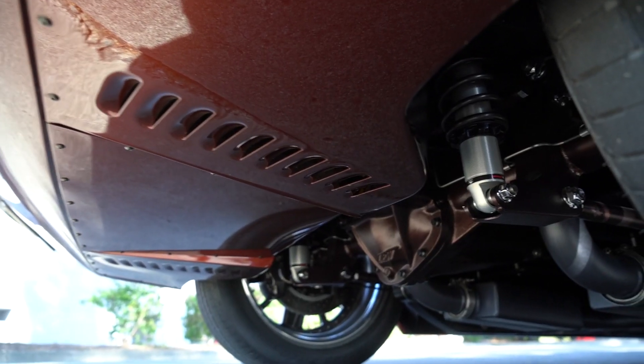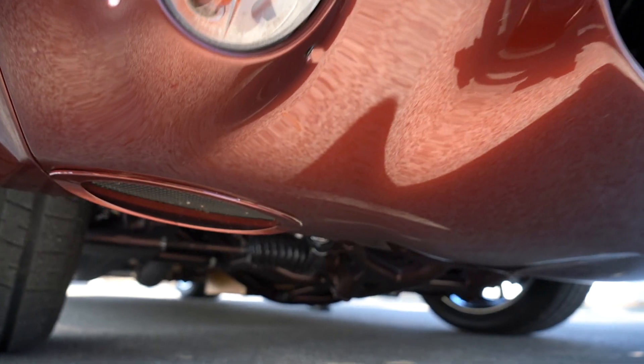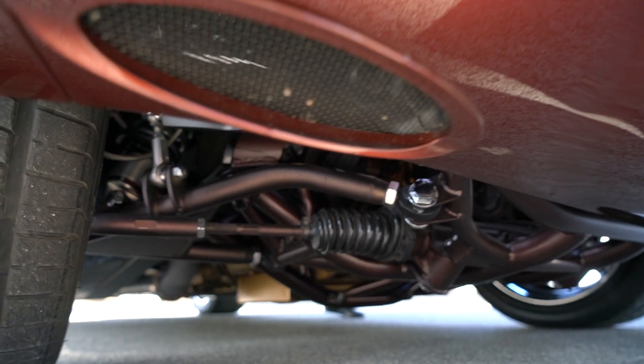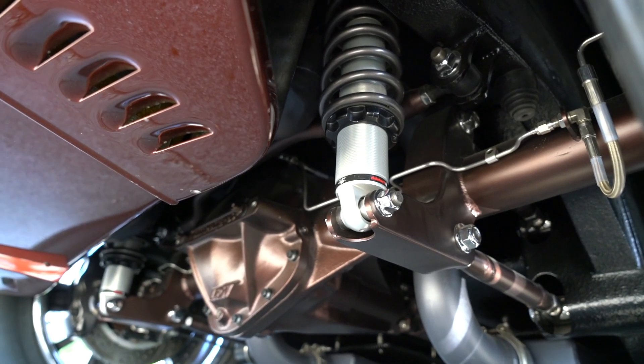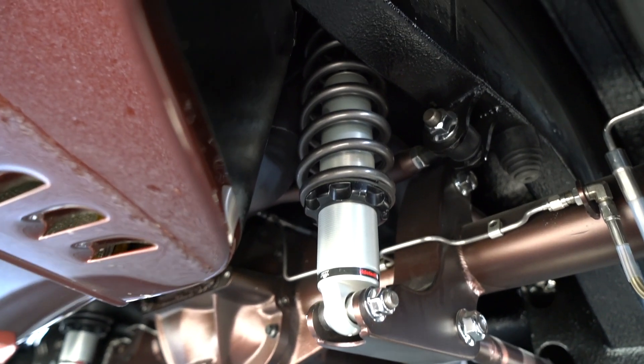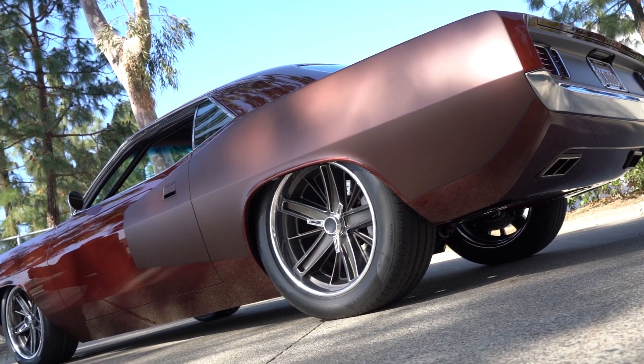So what's the platform? This is a unibody car, so it's basically got a front and rear clip. It's got a Magnum Force aftermarket front clip and a four-link rear. It's all sitting on coilovers — sits really nicely and still has plenty of clearance and drivability.